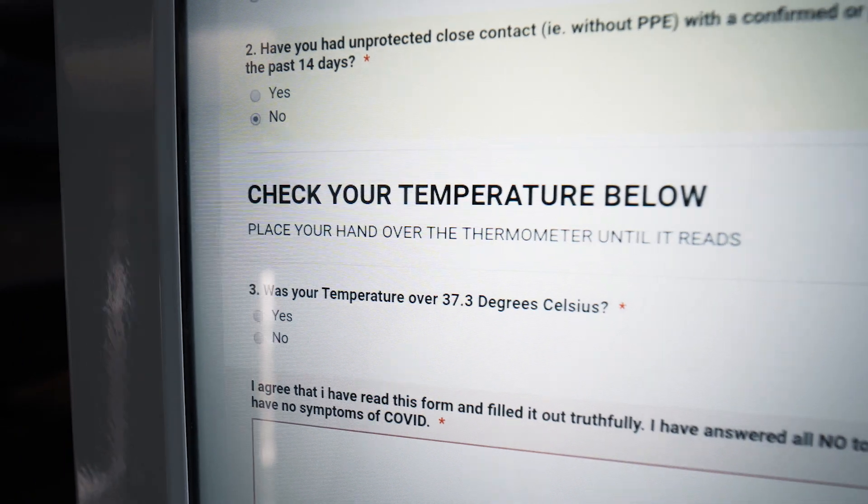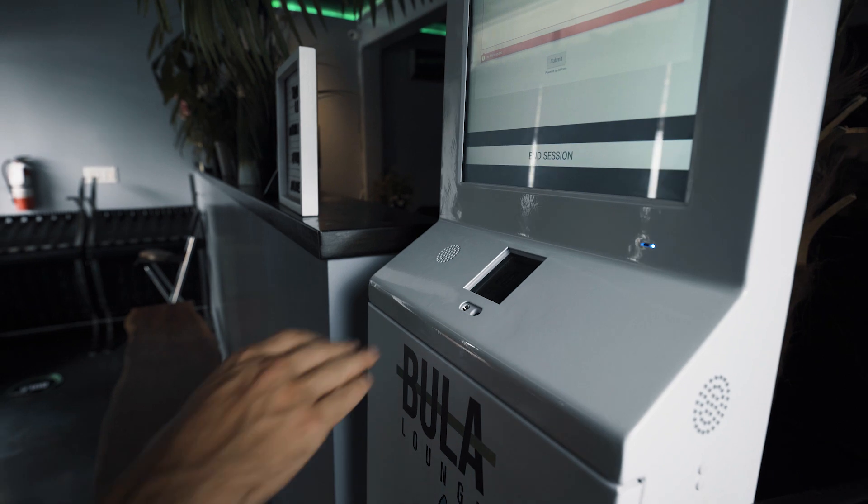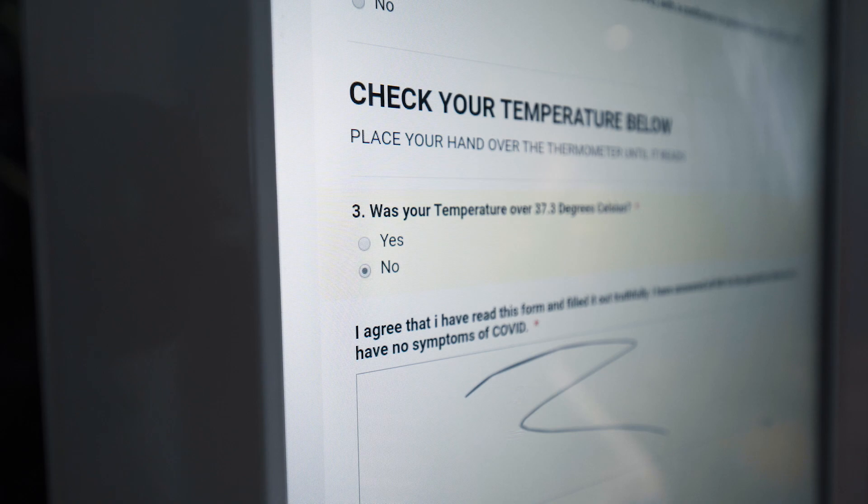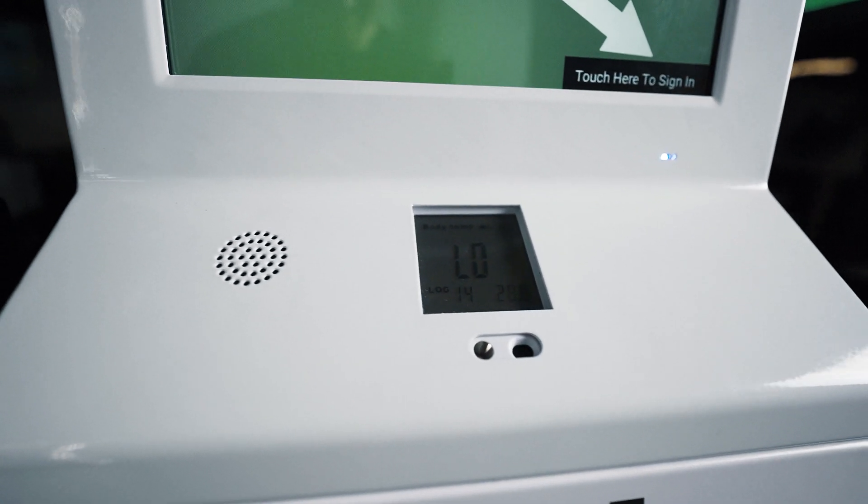Then the machine will request to take your temperature. You'll just have to hold your hand above the sensor and you'll get an accurate temperature reading. Then just answer yes or no if your temperature was above 37.3 degrees Celsius.